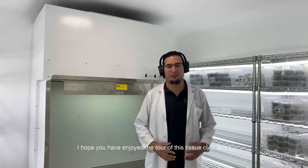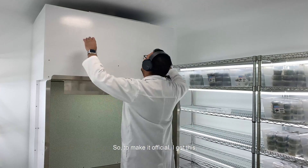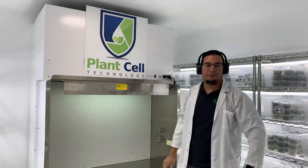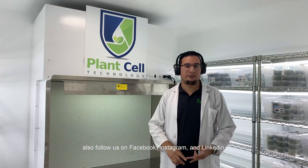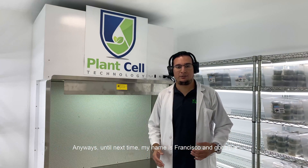I hope you have enjoyed the tour of this Tissue Culture Lab. Yes, it's in my house, but none of this would be possible if it wasn't for Planza Technology. Make sure to subscribe to Planza Technology and also follow us on Facebook, Instagram and LinkedIn. This is just the beginning — we are all very excited about this new lab. It's going to allow us to make a lot more experiments and more educational content for all of you. Anyways, until next time, my name is Francisco and goodbye.